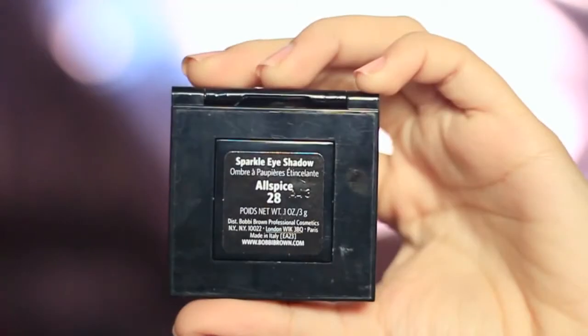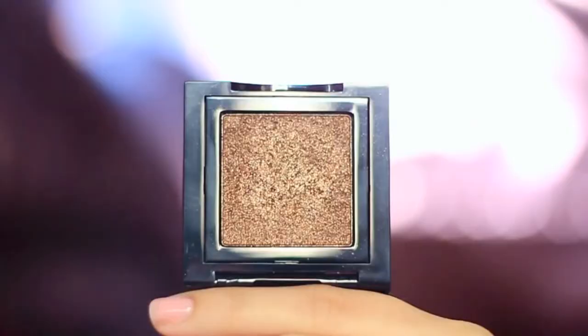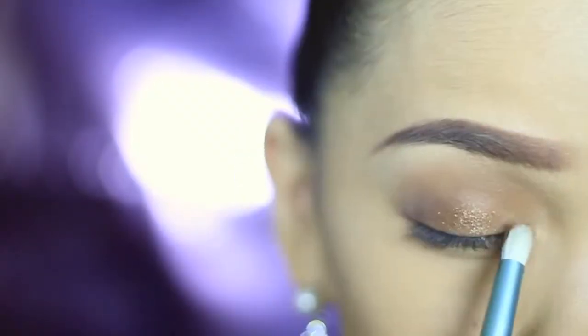To spice things up, I'm applying this sparkle eyeshadow all over my lid with a tapping motion to avoid fallout.